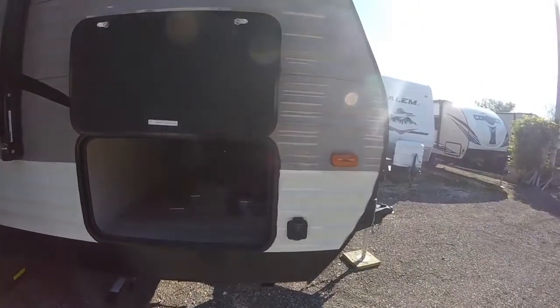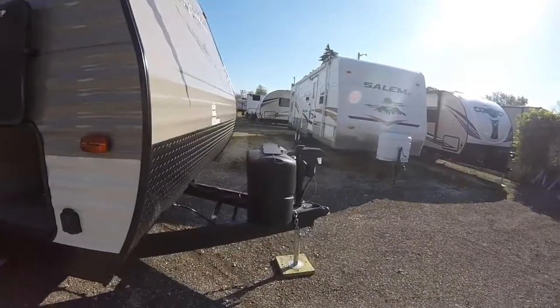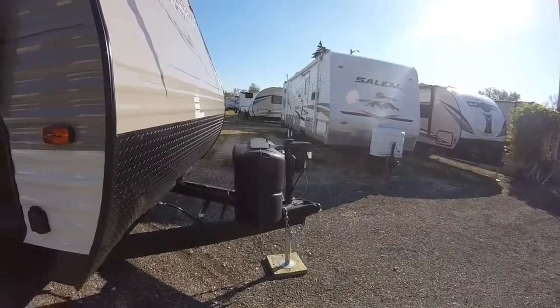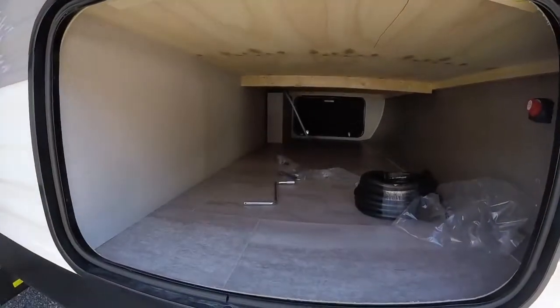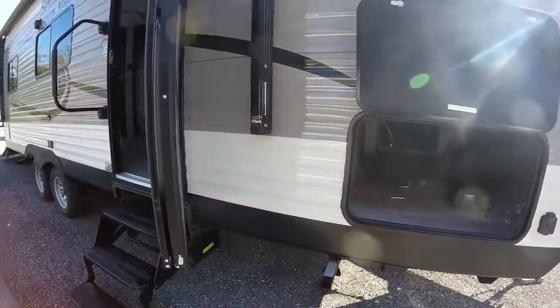We do have solar prep on this unit, a power tongue jack, and dual propane tanks. There's also a nice big pass-through storage in the front, and a nice 30-foot RV cord.